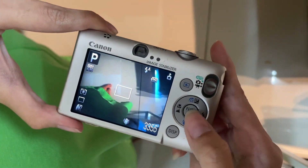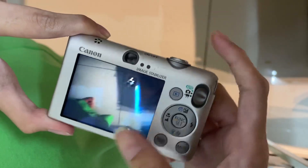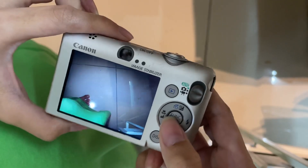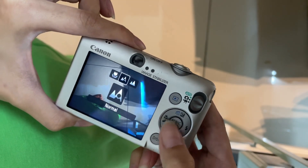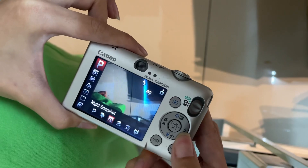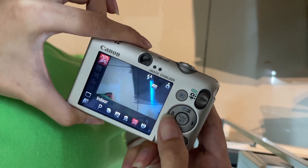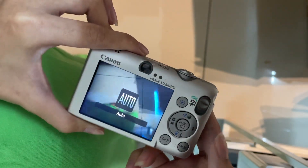Now I'll put it to Program mode first and adjust the flash to check. The flash is working very well. The exposure compensation, macro mode, and self-timer are all good. The filter functions I showed you already — you can play with them or just set it to auto, that's up to you.